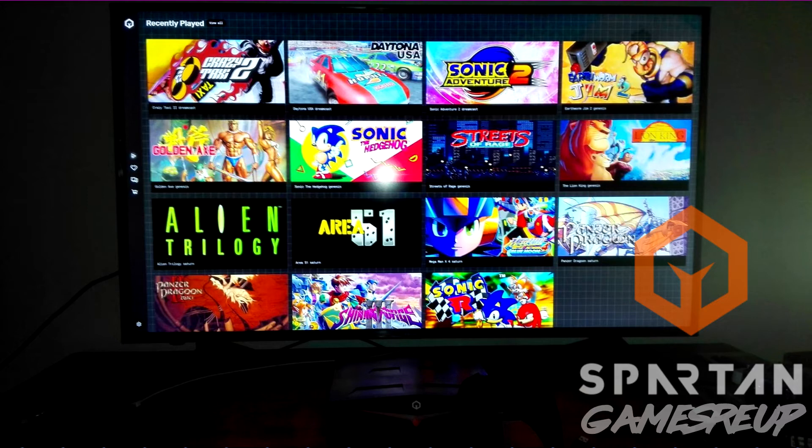And then as you can see on the screen, we've got the updated UI. Now obviously there's no video footage of this yet, this is just a screenshot. And we don't really know too many specs yet, but this just dropped on Facebook on the Spartan console Facebook page.